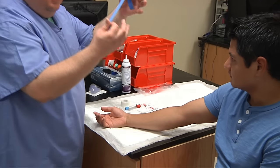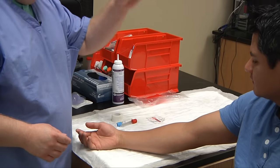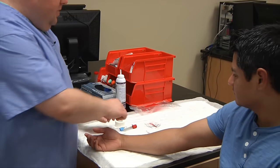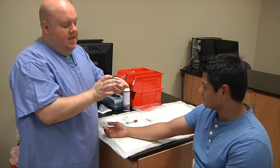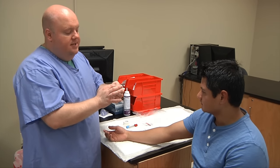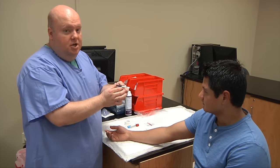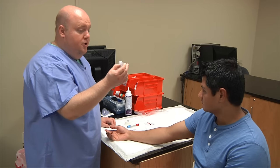The supplies I'll need include a new tourniquet, a couple of alcohol swabs, and a couple of pieces of 2x2 gauze — non-sterile is okay. You'll need your multi-sample needle. Make sure that it is in date and the paper label is intact. This is very important to check every time. If the paper label is not intact and matching up, we do not use the needle. You'll also need your holder or hub.